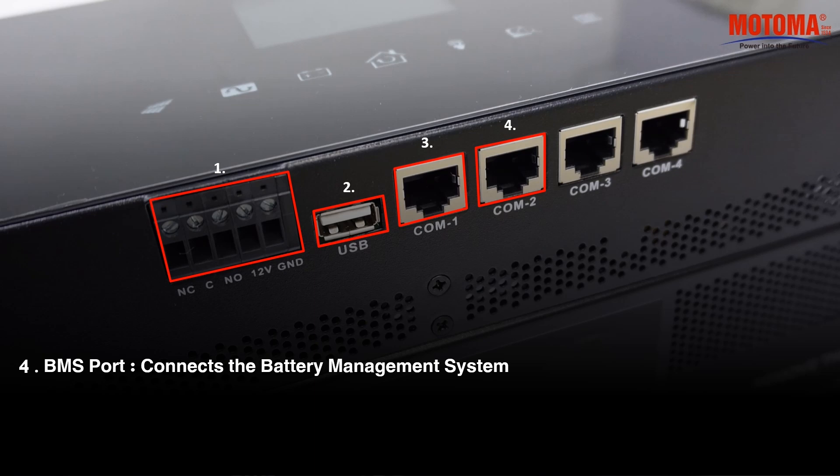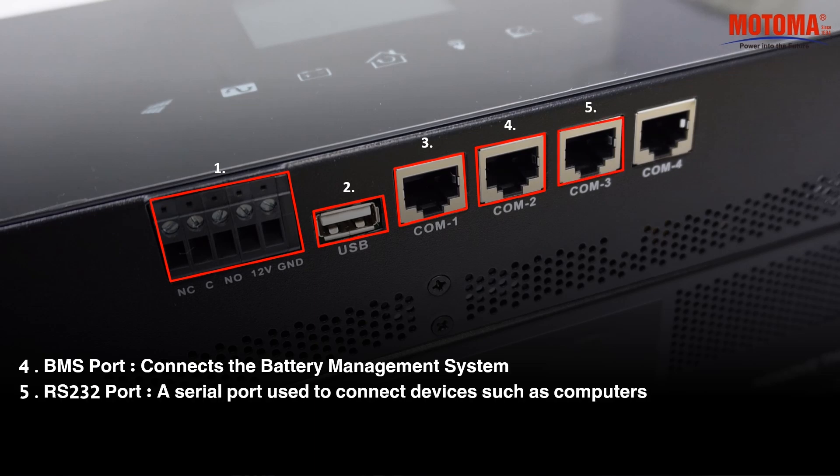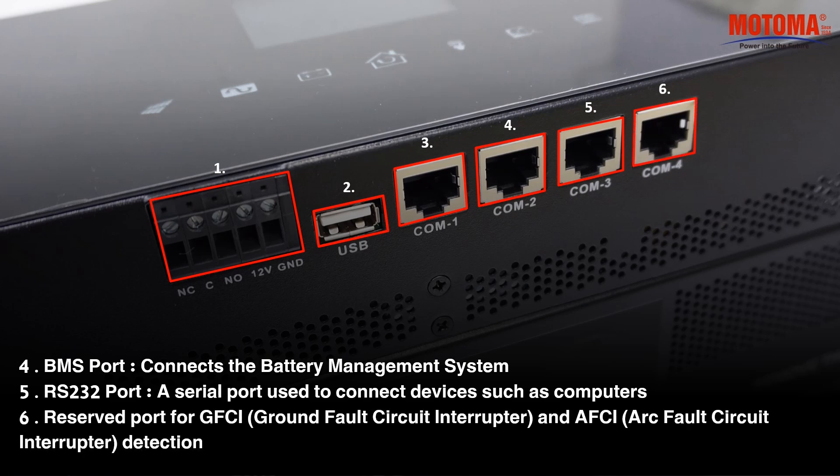BMS port, connects the battery management system. RS-232 port, a serial port used to connect devices such as computers. Reserved port for ground fault circuit interrupter and arc fault circuit interrupter detection.